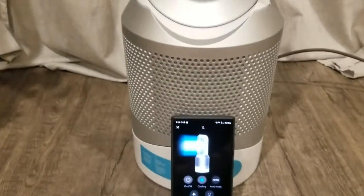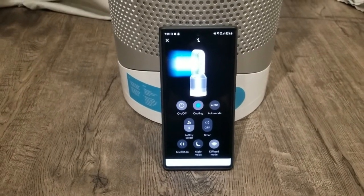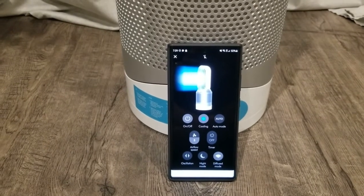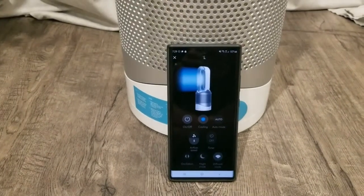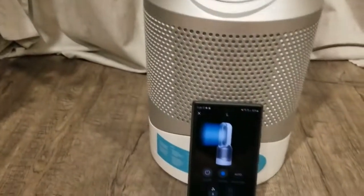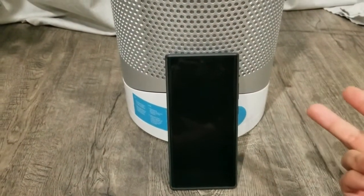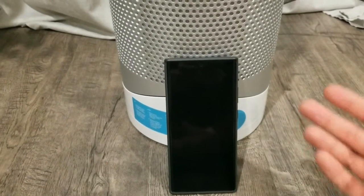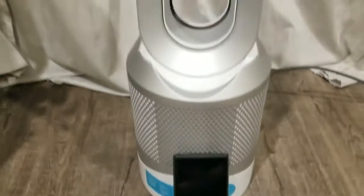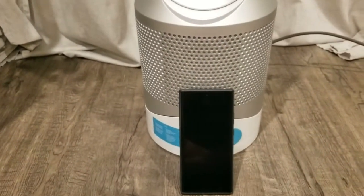This is probably the most technologically advanced fan and air purifier you can get. There's a reason why it costs what it does — it's a Dyson, so it's extremely well made and comes with a solid warranty. It just depends on whether you want to spend that amount, but I do think it's worth it because it combines a heater, a cooling fan, an air purifier, and a smart fan with app control. I'll put a link in the description below.